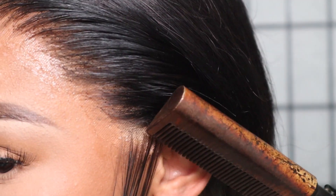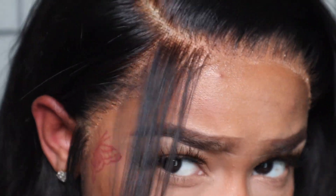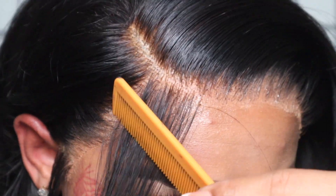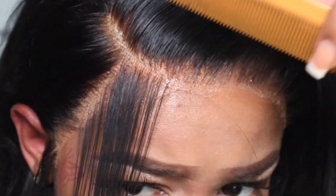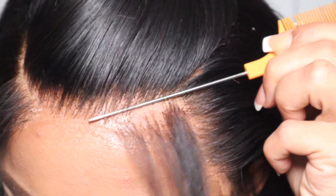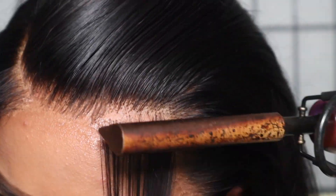I'm going over my sideburns with a hot comb, and I'm also going to do the same thing to my edges. I'm going to pull out a kind of deep side part look — my edges are going to be deep and go into the hairline on both sides. These are my favorite kind of edges to do; I fell in love with them within the past couple of months.